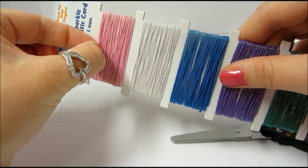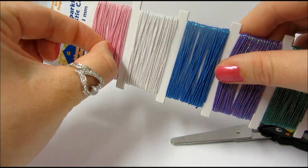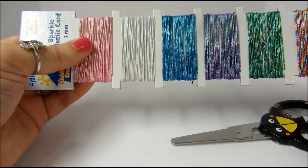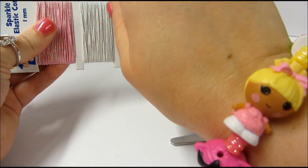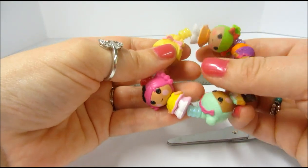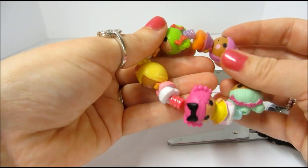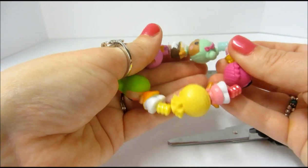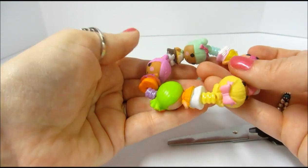It's a little bit thicker and I think it will be a little easier to work with. Plus the colored cord will be really cute because sometimes it does show through on your bracelet. I recommend this project for children ages 4 and up — it's not really appropriate for anyone under 3 because these are pretty small objects.